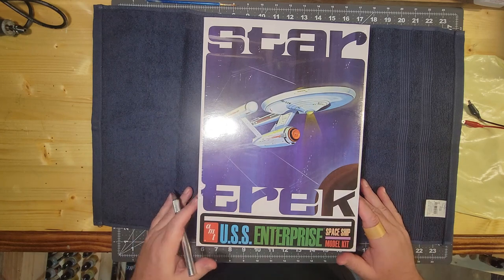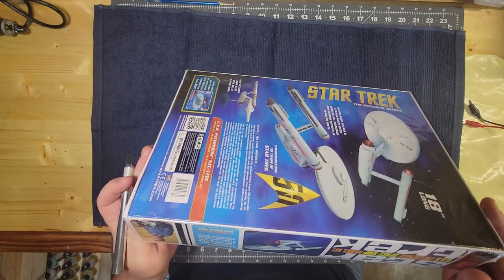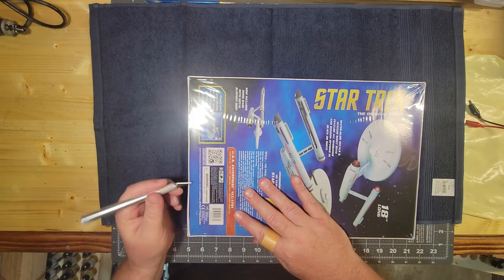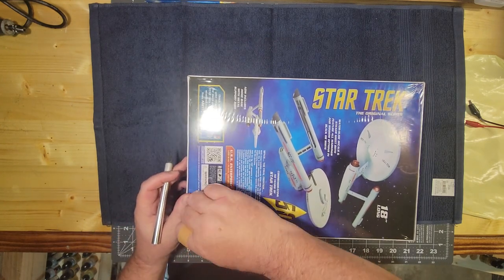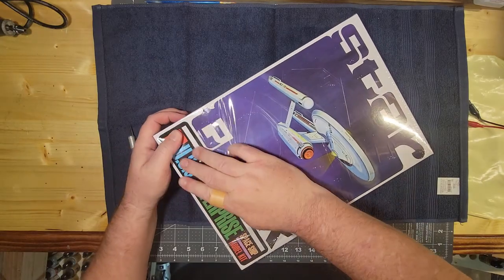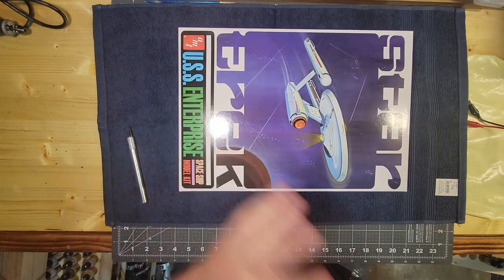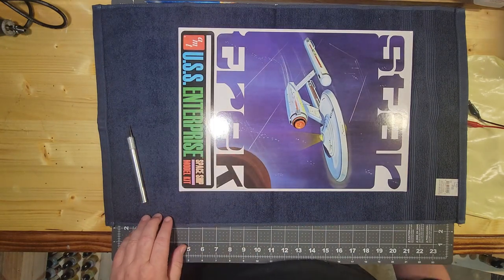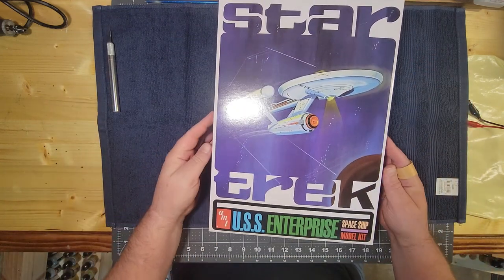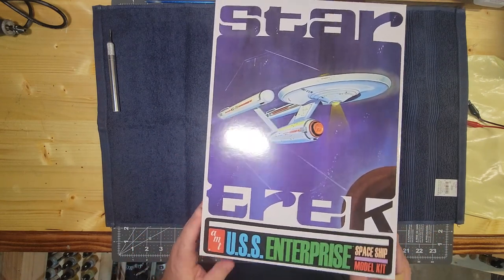We've got the trusty number 11 X-Acto knife, and we're going to just make sure we don't cut this box up too much — the recipient of this model may decide to keep it. It's always a good idea to keep these things intact. There may be some spare parts, spare decals, instructions. If you're any fan of modeling, probably some fellow modelers out there have quite a few boxes tucked away.